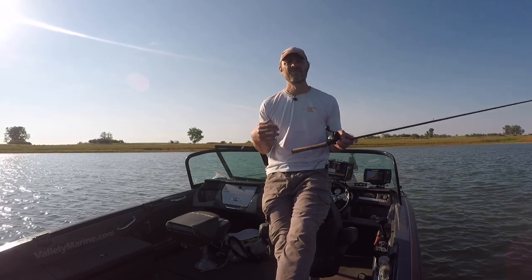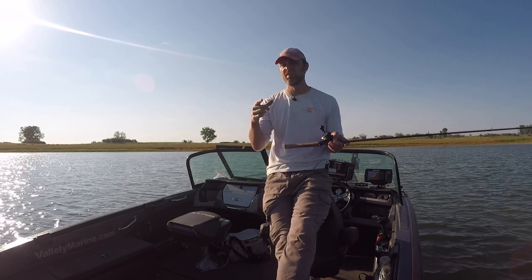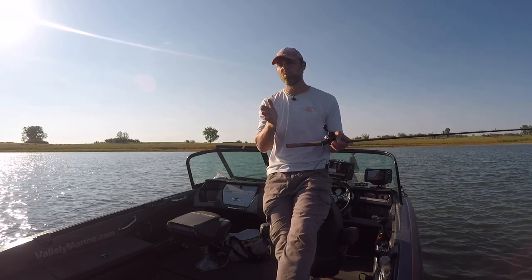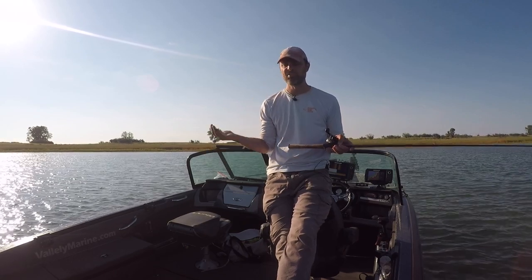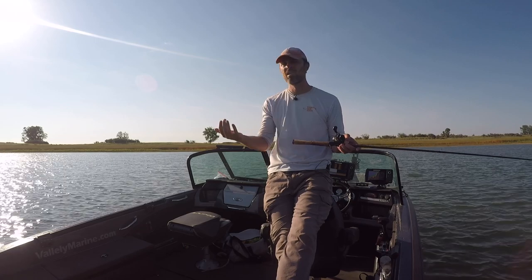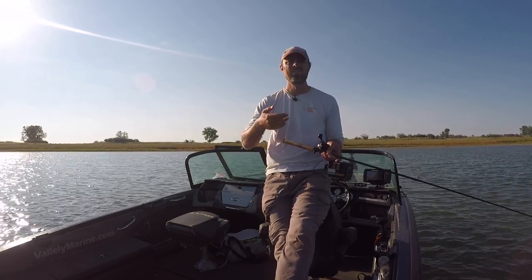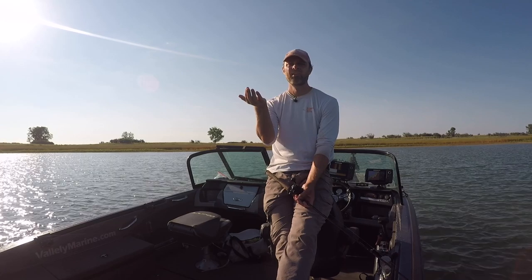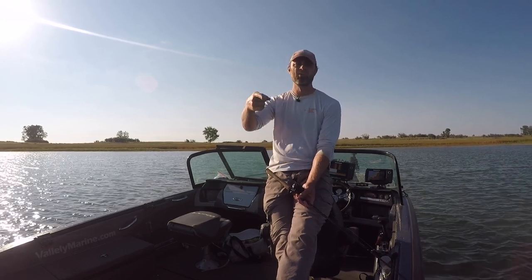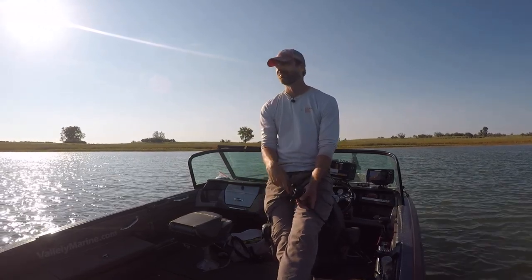Fish don't always sit in exactly one contour, especially when you're trying to pattern them. I like to bounce around — if I think fish are at about 20 feet, I might weave back and forth from 15 to 25 feet, because coming up or down those break lines can trigger bites too. Direction of the pass matters: are you going into the wind, downwind, across the break, or down the break? If you have current, are you going into it or down current? Sometimes those things matter. I'll notice we get three bites going one direction and one bite going the other all day long, so I might just drive back to the start and go the same direction every time to maximize efficiency.